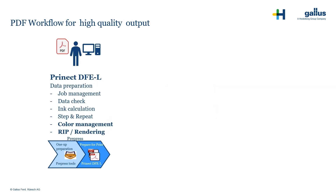What is included? You will get a job management system and a data check plug-in — we call it a PDF washing machine. You will also be able to perform step and repeat by your own.